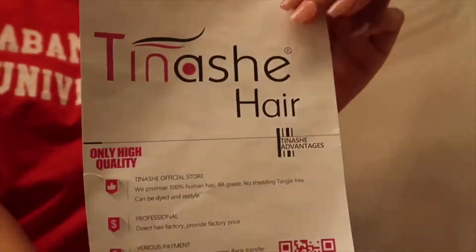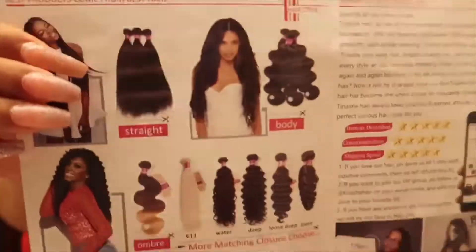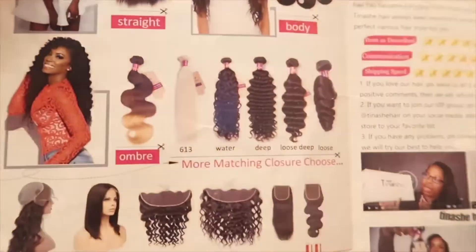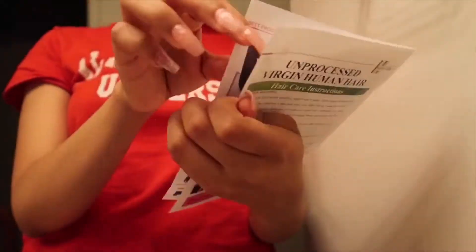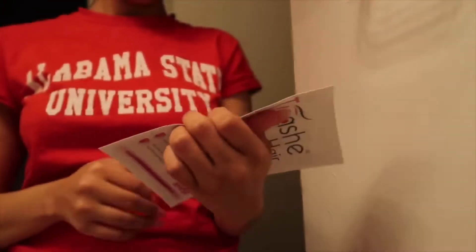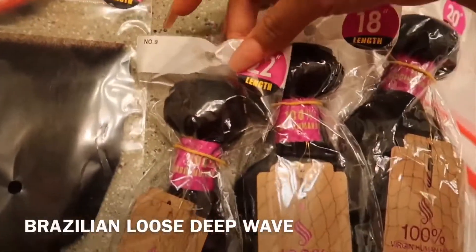They also sent me a brochure with some of their hair — they have straight hair, body wave hair, curly hair, ombre hair, so much hair — plus some instructions and their social media. If you want to follow them, it's Tinashe Hair on Instagram, Facebook, and YouTube.